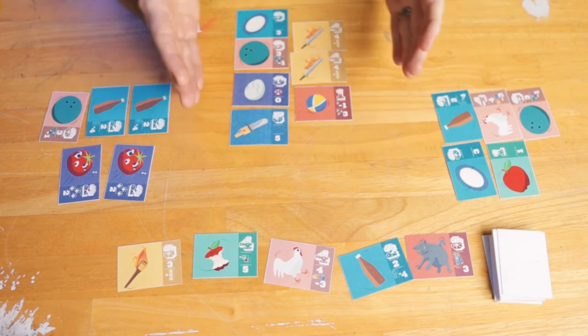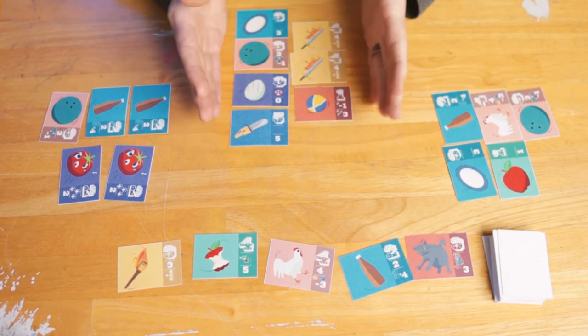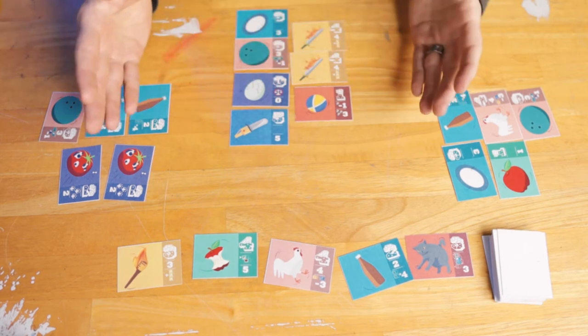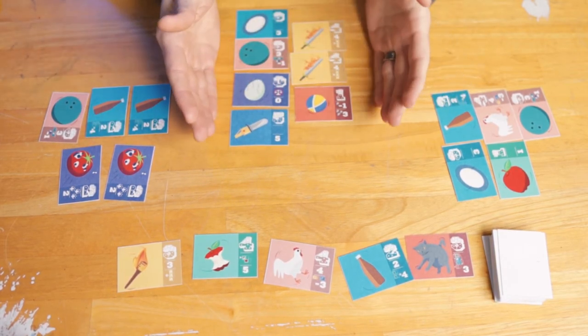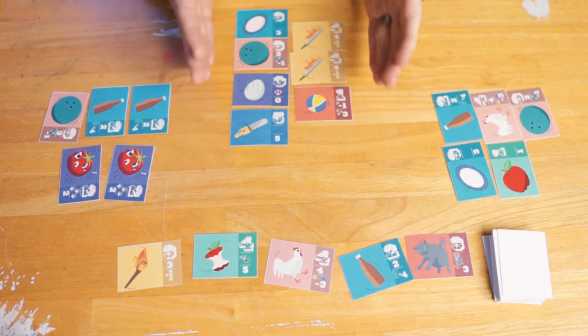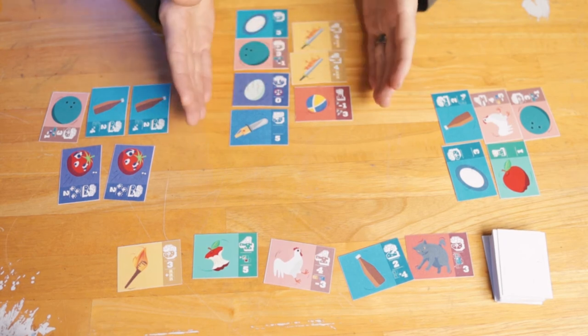Now there are times when you'll start your turn and you already have balance, or you might even have perfect balance. In those cases, you can take a normal turn if you want, or you can take that opportunity to mess with your opponents. Once a player has reached 10 cards in their act, every other player takes one more turn, and the game goes to scoring.